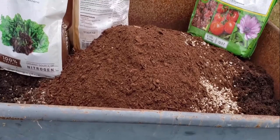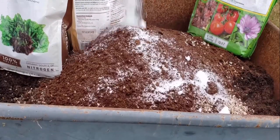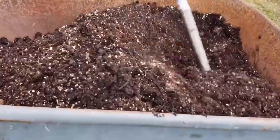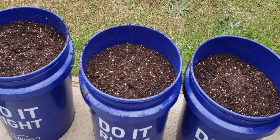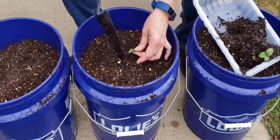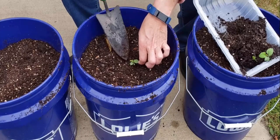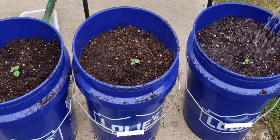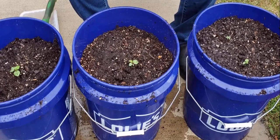Take a pot, add some peat moss, some Epsom salt, and a little bit of plant food in it. Mix all the ingredients very well. Then take three containers, fill them with this mixture, and grow small plants of cherry in them. Cover them well with soil, then give them water. Due to the lot of nutrients in the container, the plant will grow very fast.